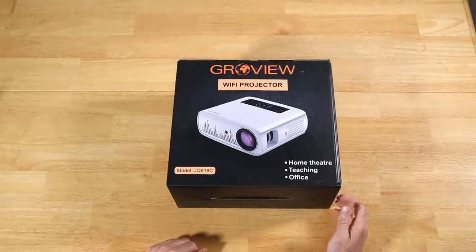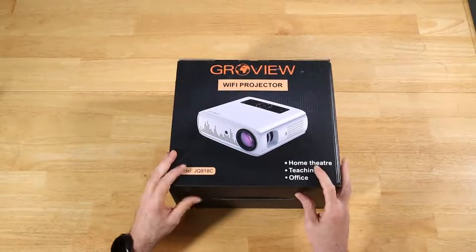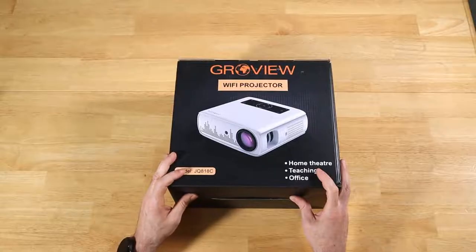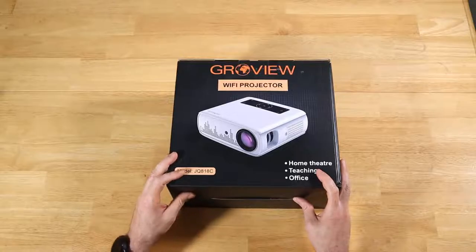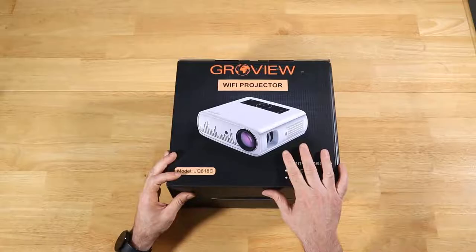Today we have the Groview JQ818C Wi-Fi projector. This is a 1080p projector. Full disclosure, they did send this out to me for review. They didn't tell me to say anything or ask me to put any funny stuff in the review. This is going to be my honest opinion.